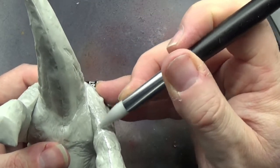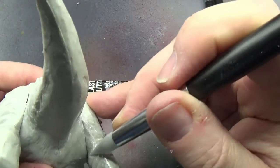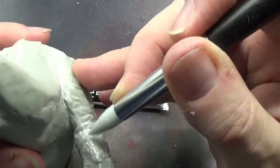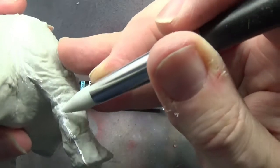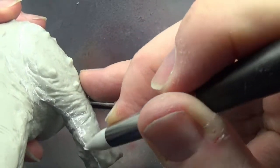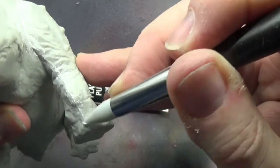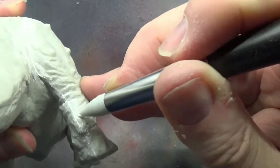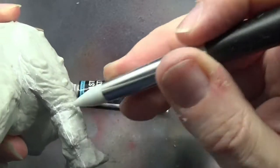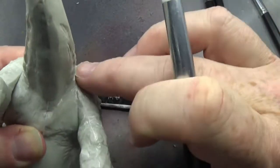You might notice I'm actually using a pointed one, and that's because it's got a bit more of a point really, so I can actually get into areas and be a bit more precise with what I'm doing. And then I'm just going to wipe it off with my finger.